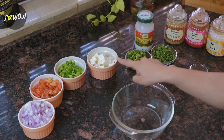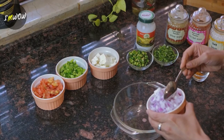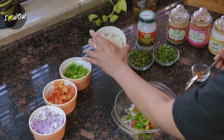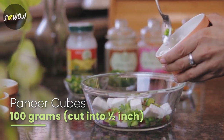Take a mixing bowl and add all these vegetables and masalas into it. Let's start with chopped onion, then chopped tomato, chopped capsicum, and we will add some paneer cubes. We have not crushed the paneer — we have to take it cut into cubes.